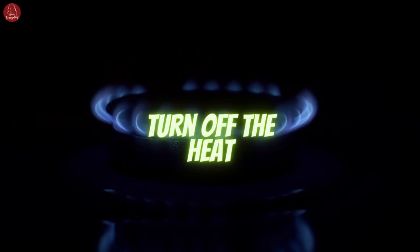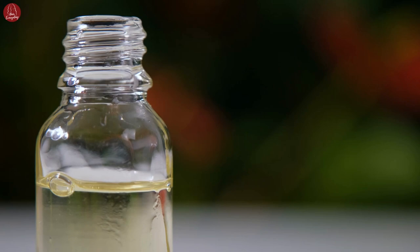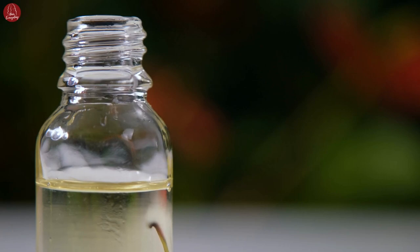After the 2 hours are up, turn off the heat and let the oil cool down to room temperature. Take a glass jar with a tight fitting lid and place a fine mesh strainer over the opening. Carefully pour the cooled oil mixture into the jar, allowing the strainer to catch any rosemary leaves and impurities. Seal the jar tightly with the lid.